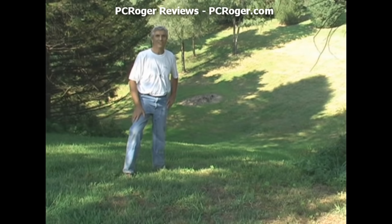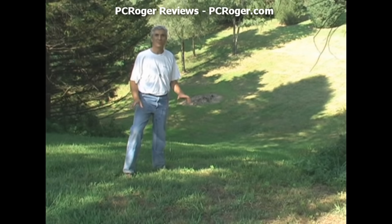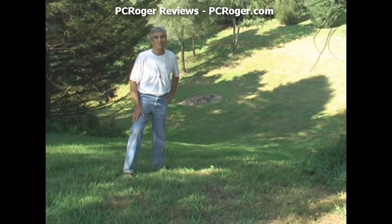As you just saw, I had pretty much complete control going down this hill and coming back up. It's mostly dry right now, but even with some moisture there's very little slippage with these AT101 chevron tires from Carlisle, instead of the standard turf tire from Carlisle that came on the Z mower.